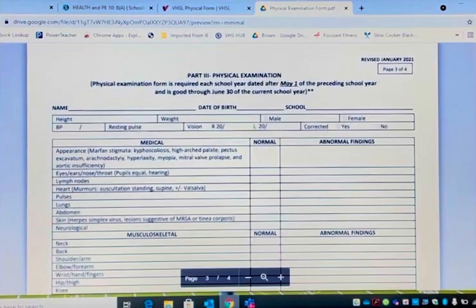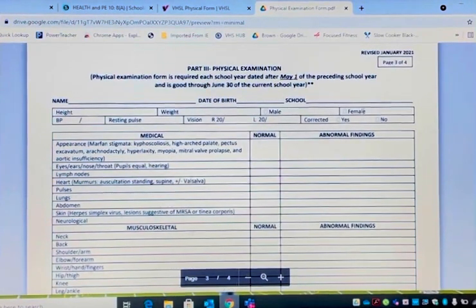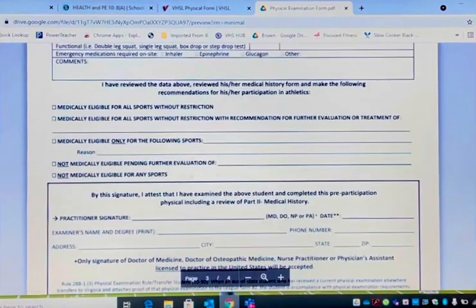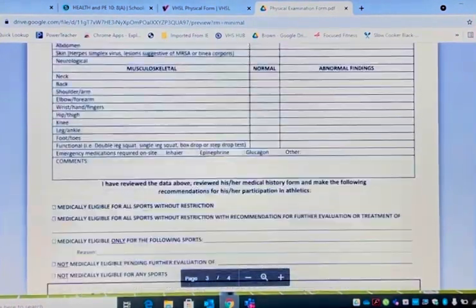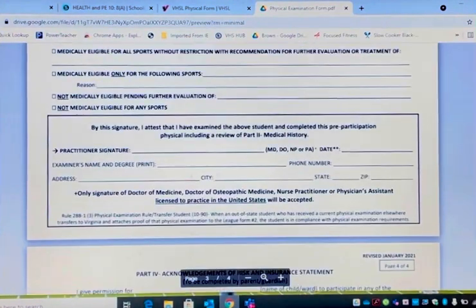Page three is the physical examination. One thing that you can do to help the doctors out is put the name, date, and school. The rest is for the doctors — this is actually the physical examination itself. Down here is where the doctors give you the physical and fill it out. Before you turn it in, you must have your doctor's signature and your doctor's date. A lot of times we get physicals where page three is completely filled out but the doctor did not give their signature. Make sure all of this is filled out.